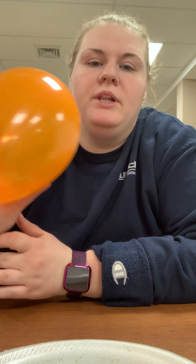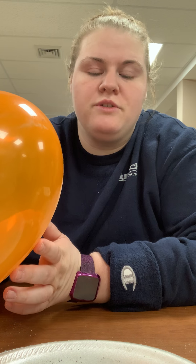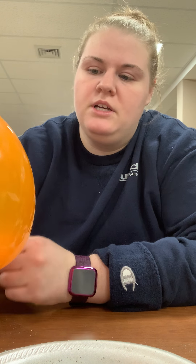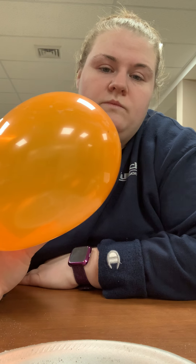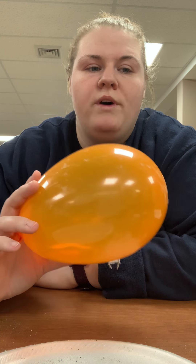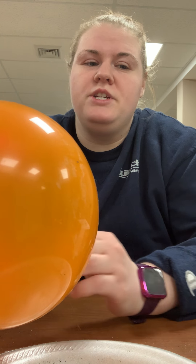What did you guys observe happening when you brought your balloon towards the salt and the pepper? What did you notice when you brought the charged balloon near just the salt, and what did you notice when you brought it near both the salt and the pepper? How could you separate the salt from the pepper using your charged balloon? And what did you learn about static electricity today? What other situations could you use static electricity with?